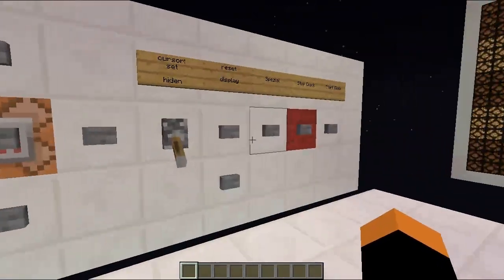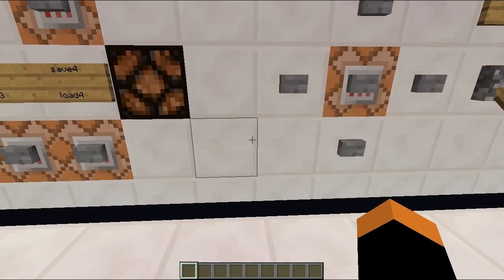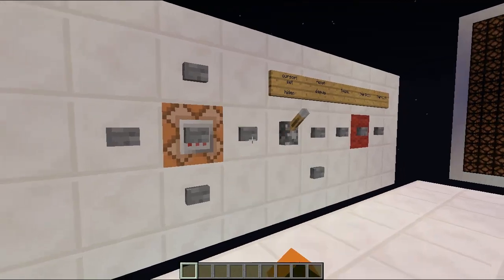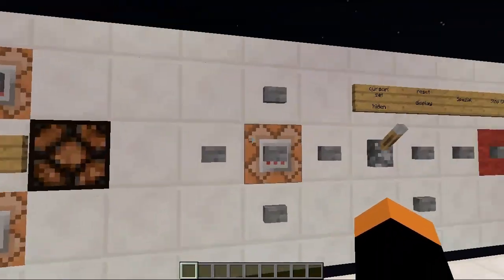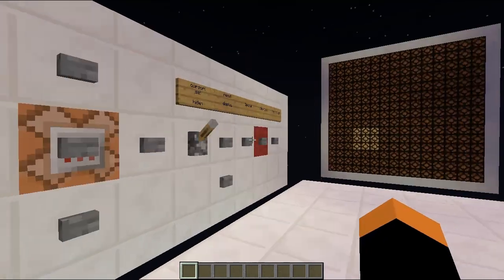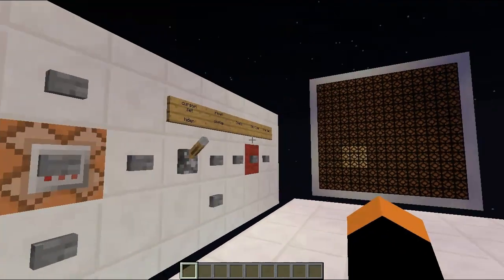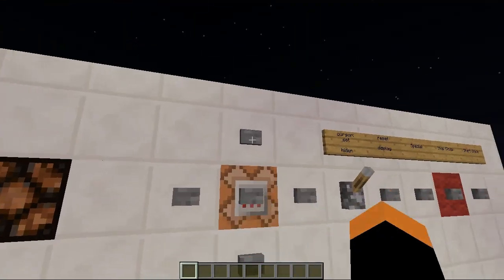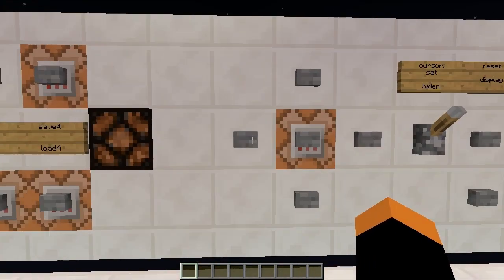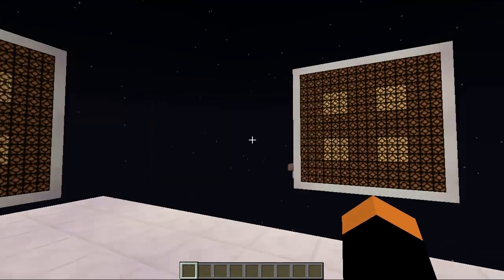This is our testing screen. Let's reset our display. Okay, perfectly fine. Now let's set our cursor. We can move with this cross our cursor around and also set a pixel. It's quite fast because it just needs one button press, not that much time to wait. Like you can see, it's working perfectly fine.